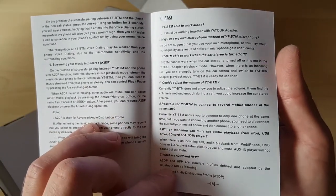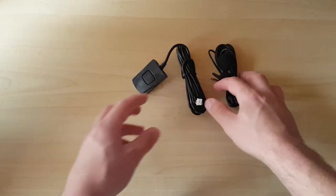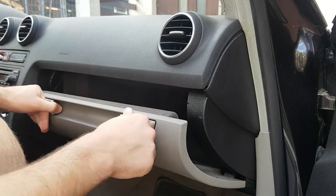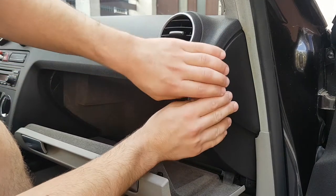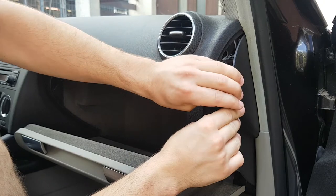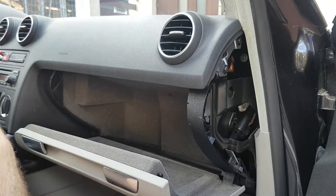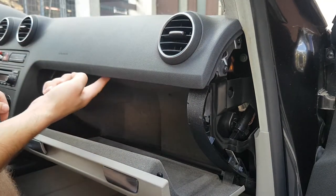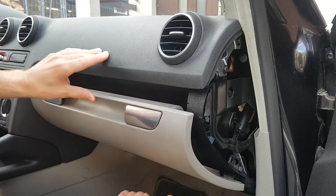Let's move on and implement this into the car. If you have watched my video about the integration of the YT-M06 module, you know that I have hidden the module behind the glove box, which I need to remove first. To remove the glove box I need to remove 8 screws: 3 on the right side, 3 inside, and 2 down below.